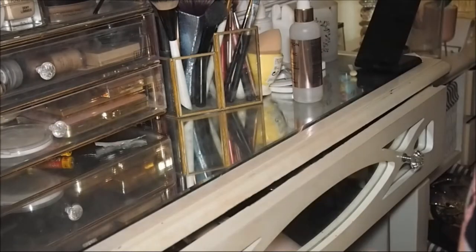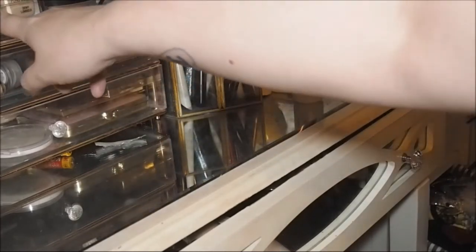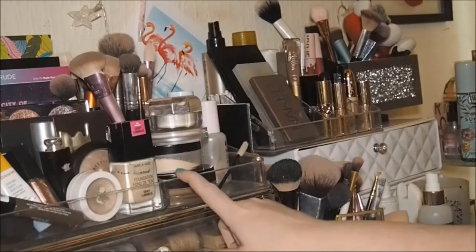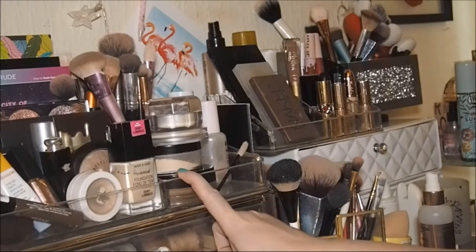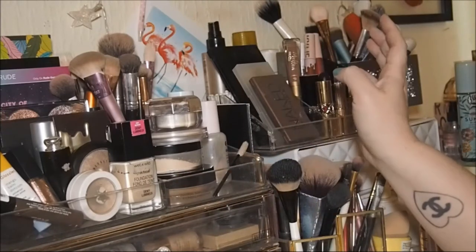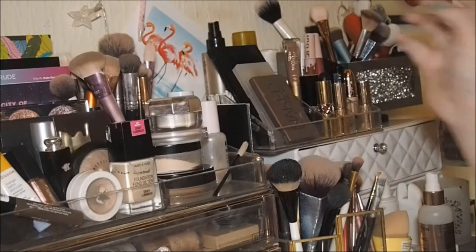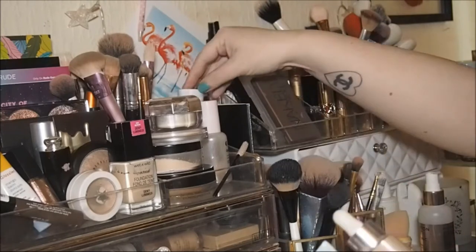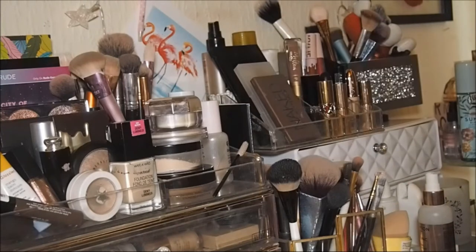This section has got all my base products. Let's just talk about them - foundations I think is as good a place as any. I pulled three, plus I had my project pan one. The reason I pulled three is because I didn't know whether one would be too dark by itself.